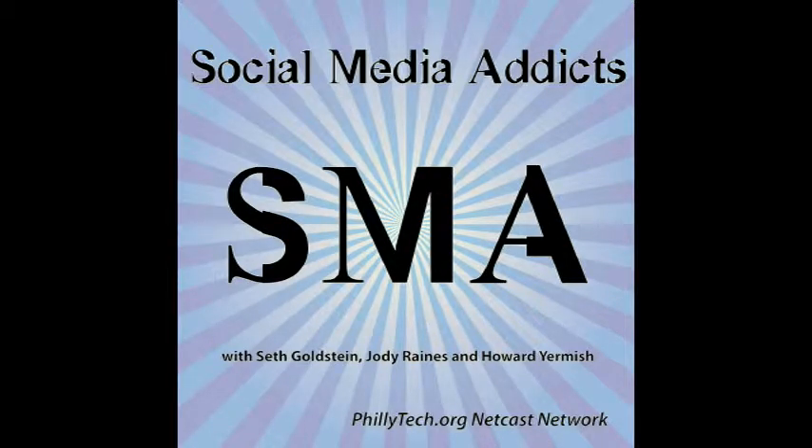If you like what you're hearing on the phillytech.org netcast network, please consider supporting the network with a small monthly donation via patreon.com/phillytechorg. And thank you in advance. You're listening to the Social Media Addicts Podcast on the phillytech.org netcast network. Sponsorship provided by GetFlywheel, optimized WordPress hosting at GetFlywheel.com, Wistia.com, and Zoho Mail.